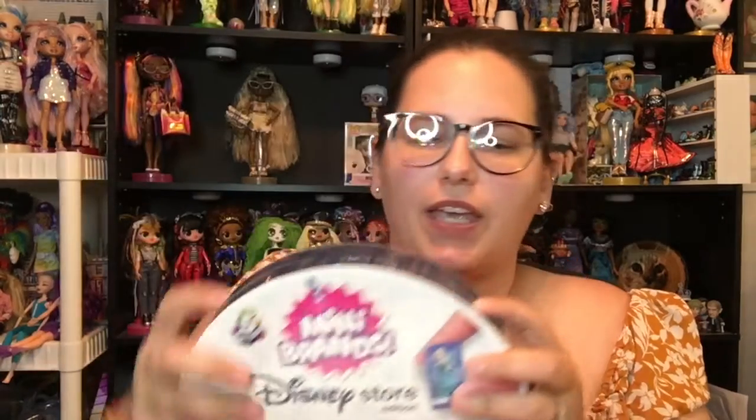We have the collector case here and I'm super excited to see which mini brands we got inside of it. I have opened a few of these off camera with my sister, and then I do have one that's brand new that has not been opened that we'll look at in just a second. And I'll show you all the ones I've already opened.